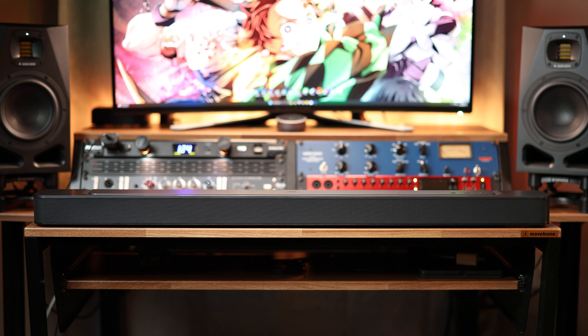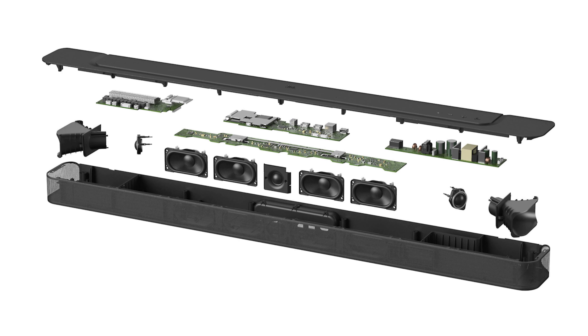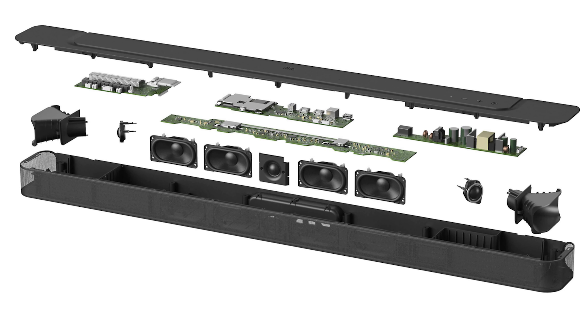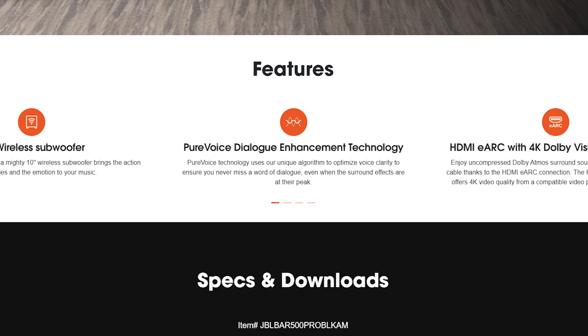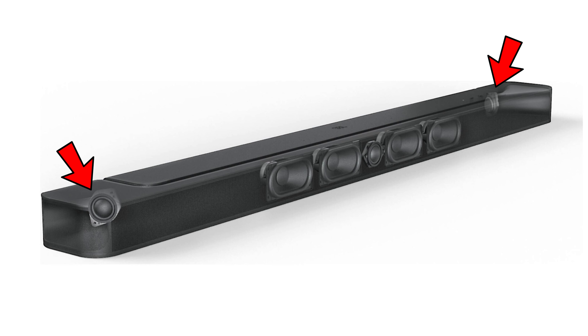It's built with a total of 7 speakers built into the bar. You've got three tweeters — one in the middle to help with dialogue, and two on each end to help with surround sound dispersion. You've then got four additional speakers in the middle, two on each side of the centered tweeter aimed directly at you, which, when combined with the built-in pure voice technology, makes dialogue super easy to understand, while those outward-facing tweeters do a great job at making the surround sound immersive.